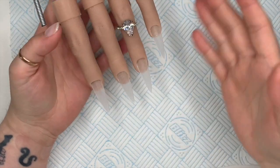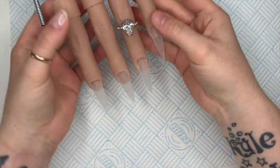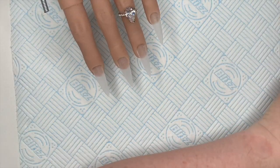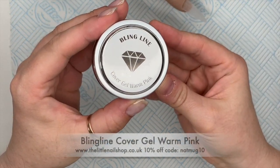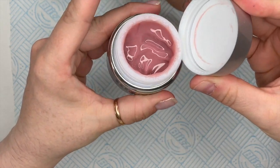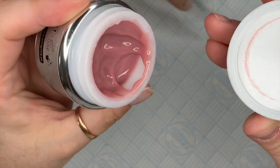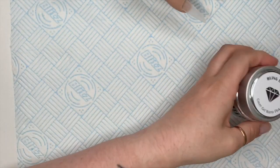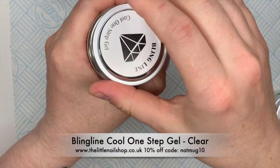Hi everyone, welcome back to a new video. Today I'm going to be doing an autumn-y set using my flexi hand, which you can get from Flexi Finger Australia - the link is in my description box. You can also get 10% off using code NAPMC10. The gel I'm using is from Bling Line - this is the cover gel warm pink. This is a high viscosity gel and it doesn't self-level, it just stays where you put it. I really like this one, it's very enjoyable to use.